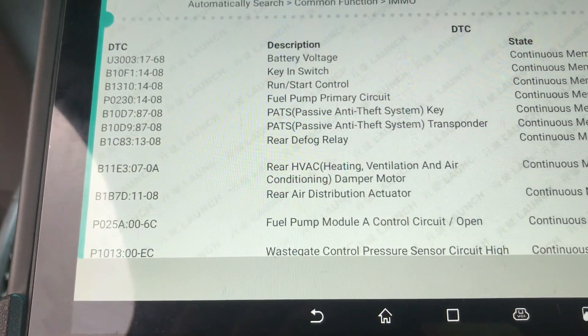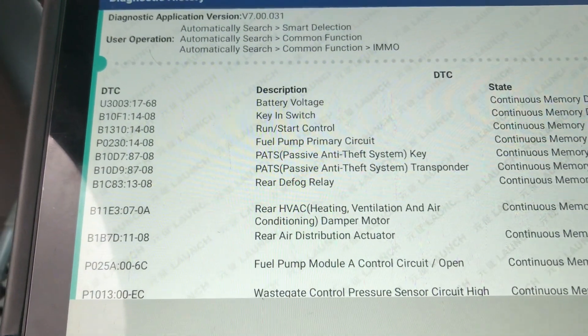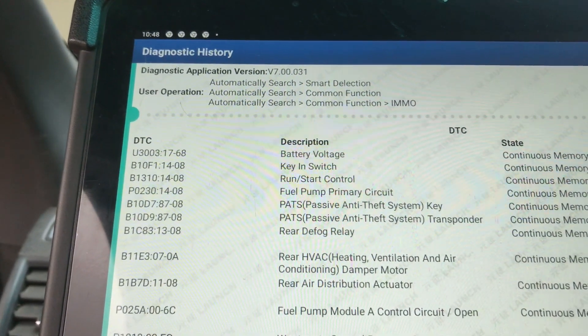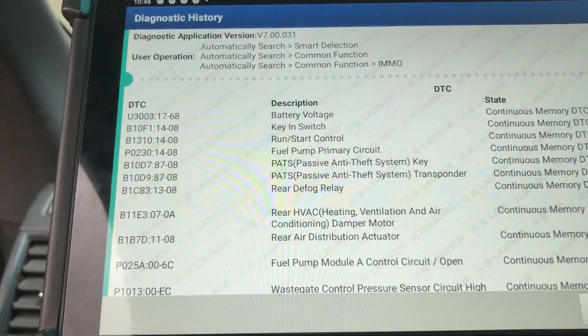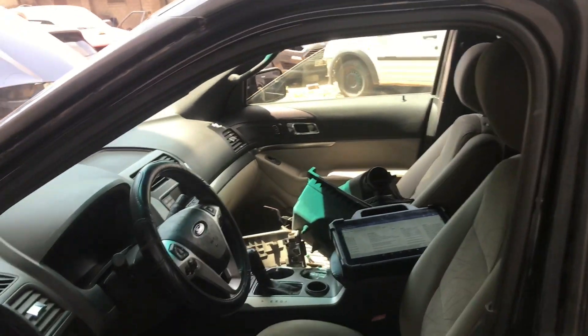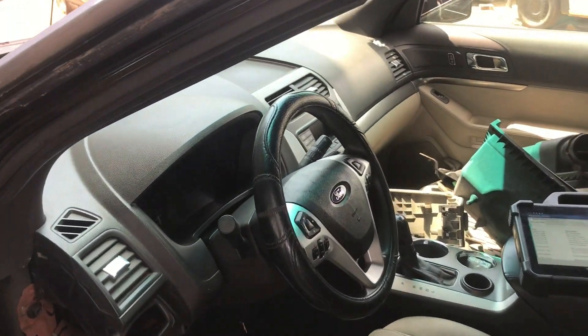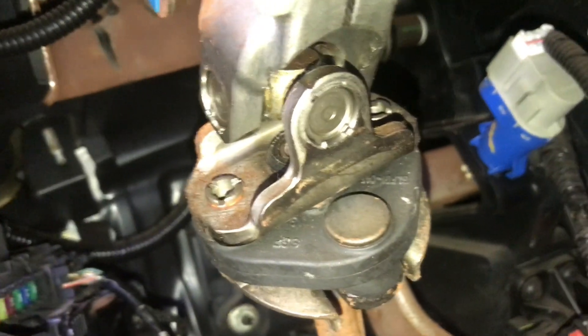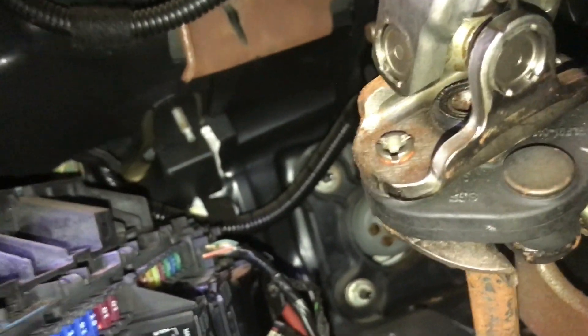It could either be a short to ground wire, a loose wire, a broken wire, or it could be a problem with the BCA as well. So let's check it — we'll check the wiring inside the hood and the BCA. Let's check if there is a broken or damaged wire here. It really smells bad here.